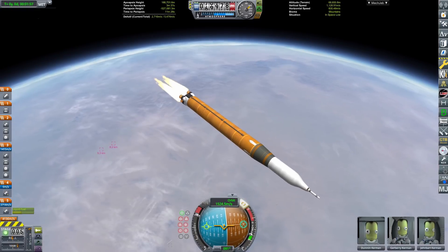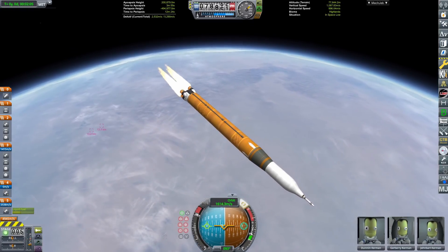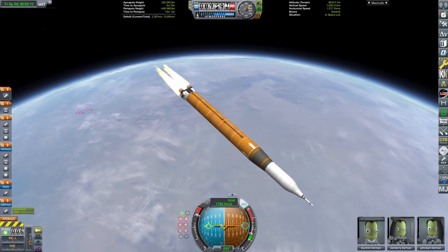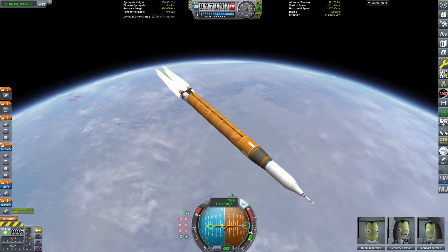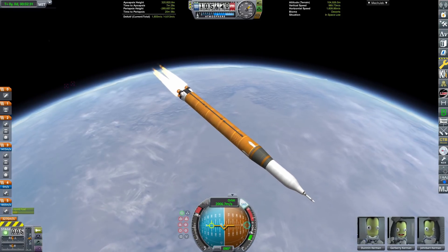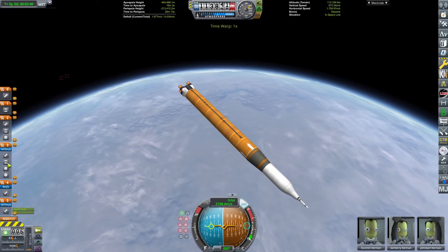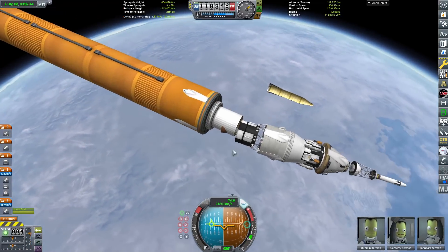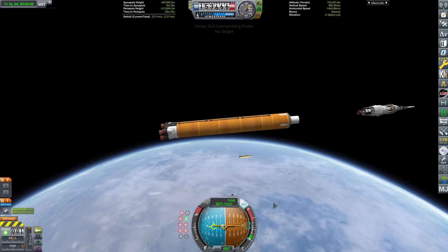We are now pitching quite flat with the core stage. Another reason to pitch flat is we're trying to get as much of our orbital velocity from the core stage as possible, so the upper stage has to do as little work as possible, because it also has to be recovered. Recovering the upper stage and the command pod are pretty tricky, especially because no parachutes — arbitrary restrictions, right? No parachutes for the Orion. It's also complicated because you have to recover the service module. There, we can separate the core stage now.